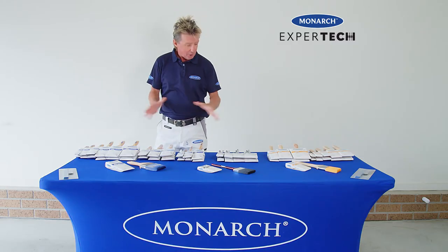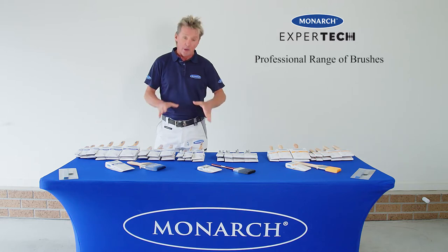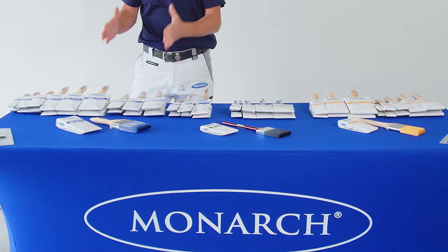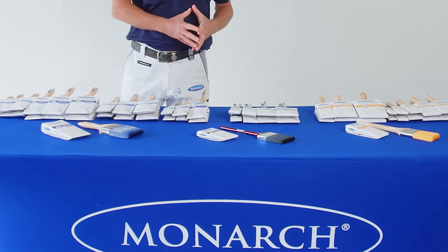G'day, Mark from Monarch, and I'd like to introduce you to a brand new professional paintbrush range for Monarch called Xpertec. And within that range, there are three distinct paintbrush styles.